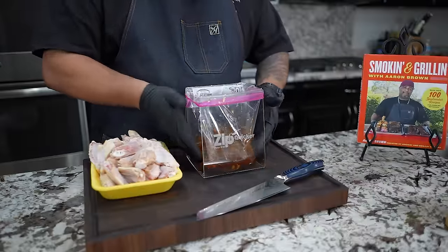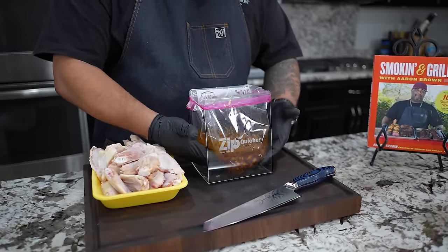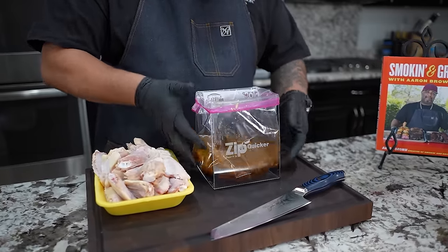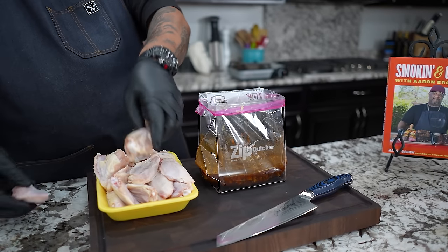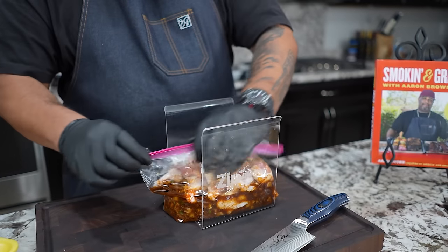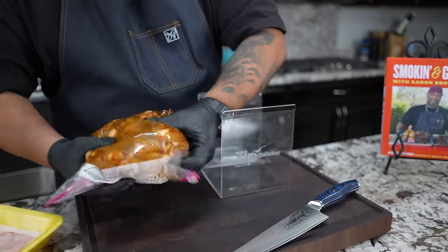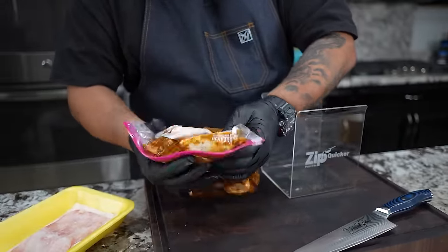Now that we got everything mixed up — you can see, no clumps, no nothing like that. This is it right here. Now you just want to go ahead and add your chicken, and then we're going to put these in the refrigerator and let them marinate overnight. Close this up and just move this around to get them all coated.